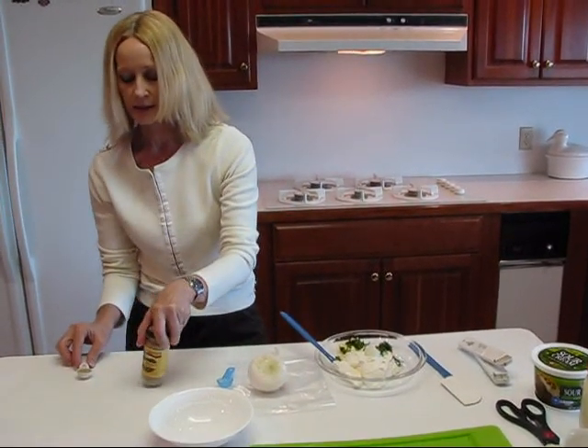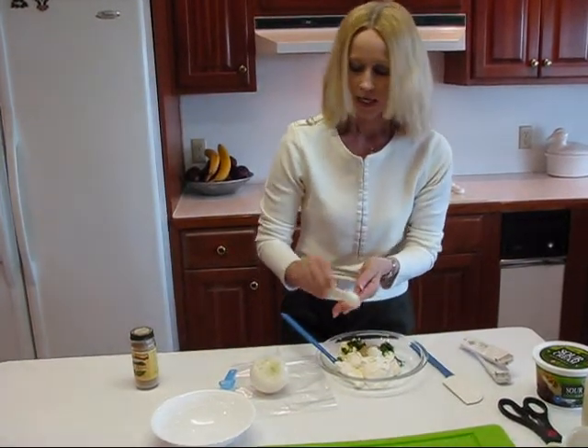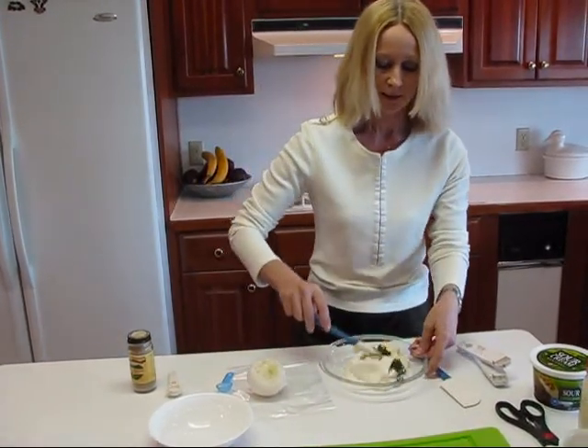The last ingredient is Beaumont seasoning — one teaspoon. And then it's just a matter of blending this.